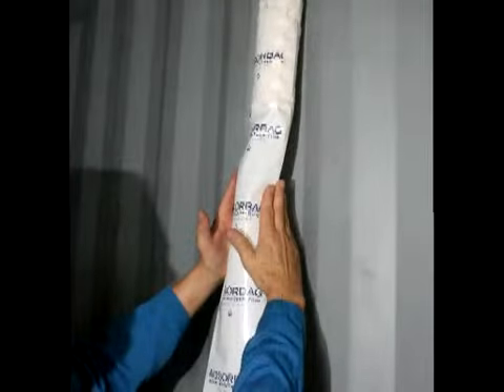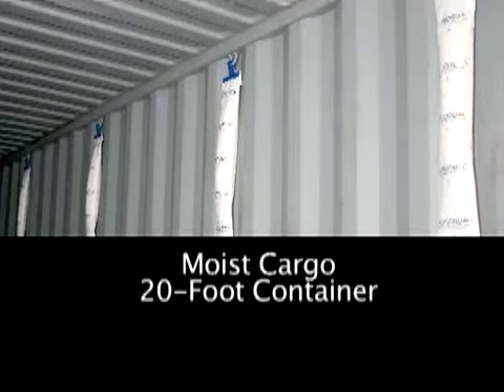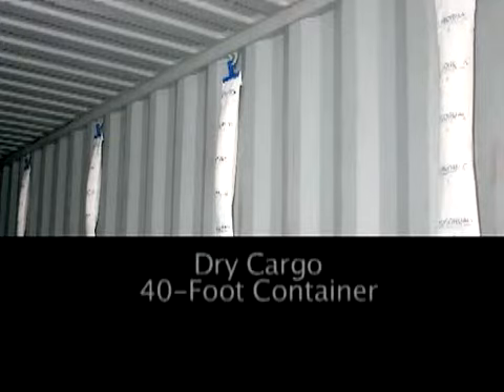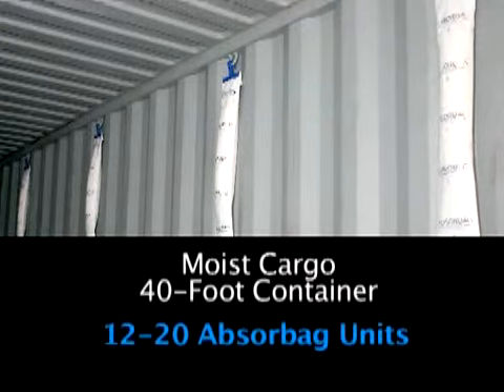The number of Absurbag units needed for a container shipment depends on the type of cargo and size of the container. For dry cargo like steel, aluminum, and copper products loaded into a 20-foot container, use 4 to 8 Absurbag units. For moist cargo like agricultural products loaded into a 20-foot container, 8 to 12 Absurbag units are recommended. For dry products loaded into a 40-foot container, use 8 to 12 Absurbag units. For moist cargo loaded into a 40-foot container, 12 to 20 Absurbag units are recommended.